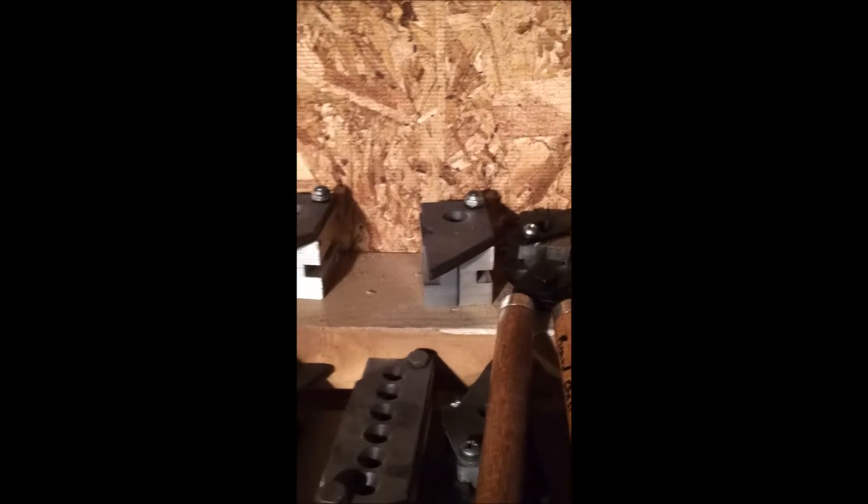The molds were laid out on this shelf from .22 — a Lee and a Lyman — to 6.5mm, 7mm, 30 caliber. I wrote the sizes on the handles on the Lee. There's .358s. There's some mountain molds in the back — one's a .375 and there's a .416. Some .44 caliber and .45 caliber stuff.